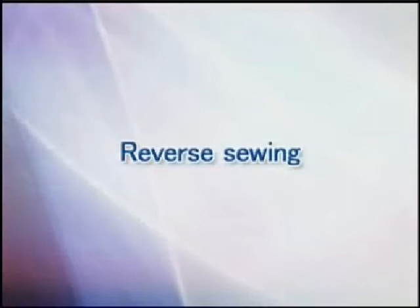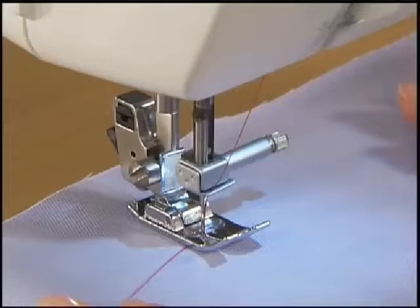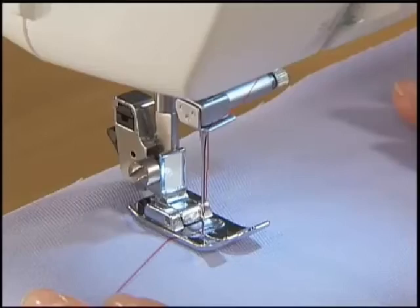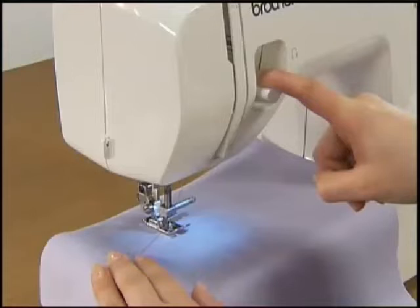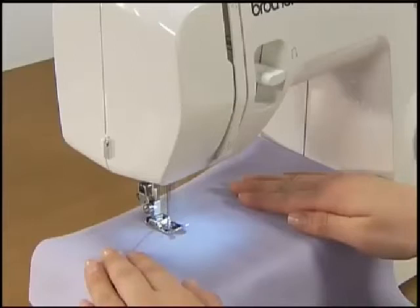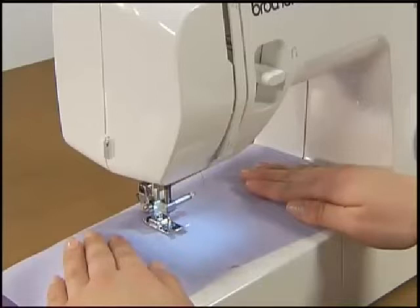Let's try reverse sewing. To sew the fabric in reverse, lower the needle into the starting point of stitching and lower the presser foot. Start the machine slowly and when you have sewn a few stitches, stop the machine. Press the reverse sewing lever and hold it to sew reverse stitches until you return to the starting point. When you have returned to the starting point, take your finger off the reverse sewing lever and sew forward again. You can reverse sew for reinforcement at the end of sewing as well by stopping the machine and pressing the reverse sewing lever.